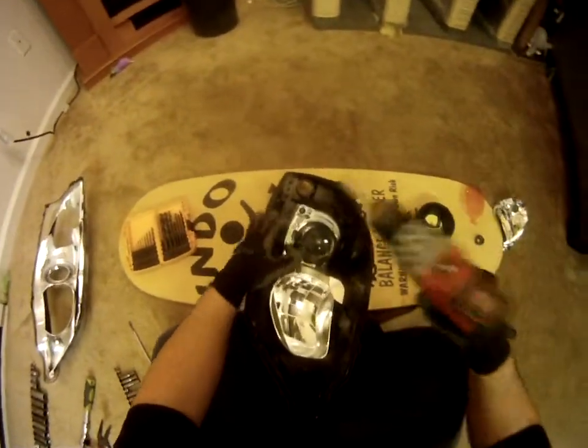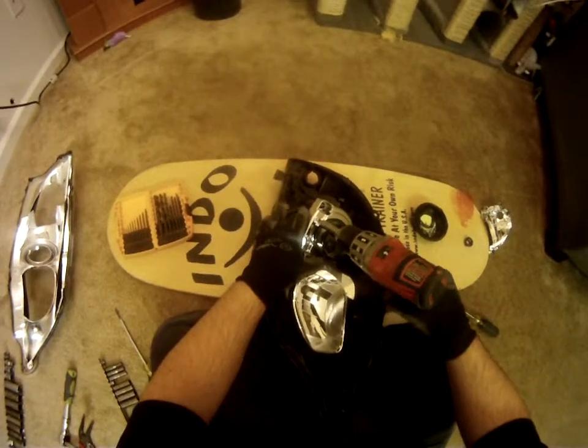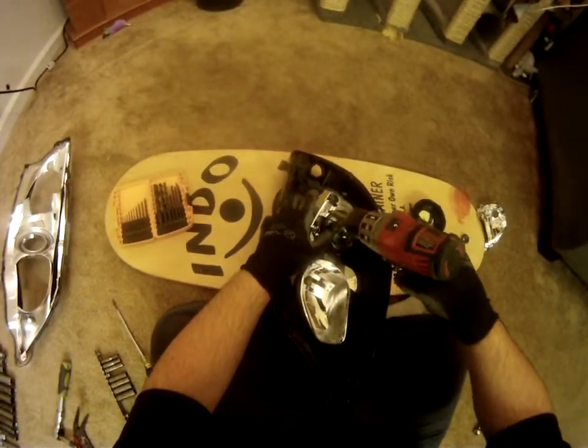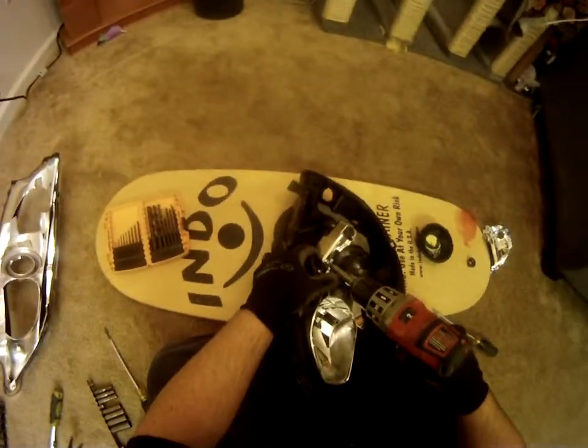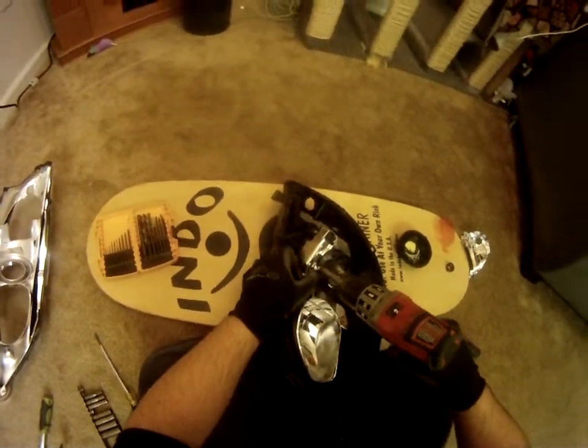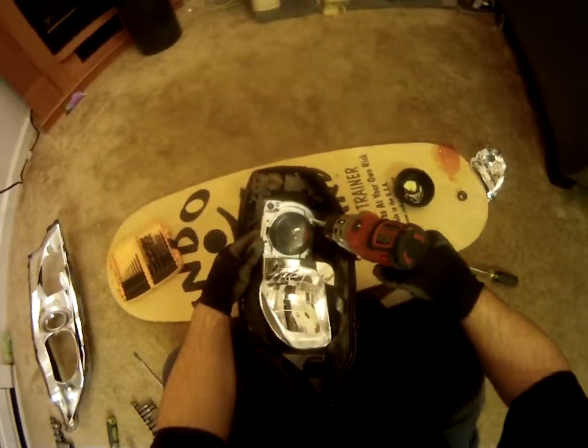Next, we're going to undo the four screws that are holding your projector in. You can set these aside somewhere else because you're not going to be using them — we're going to use the screws supplied in the Retrofit Source kit.